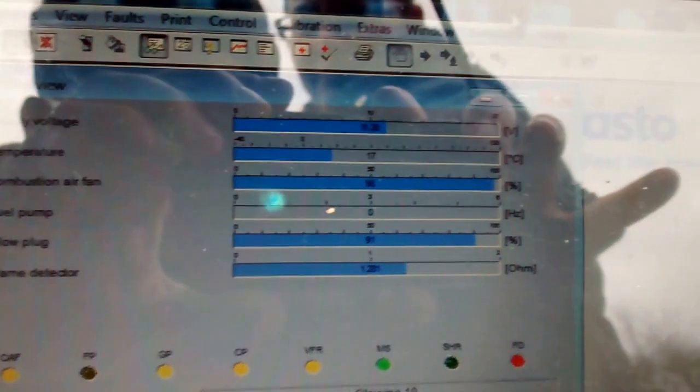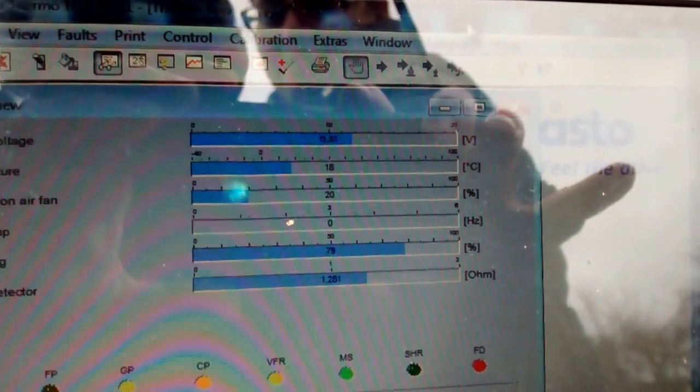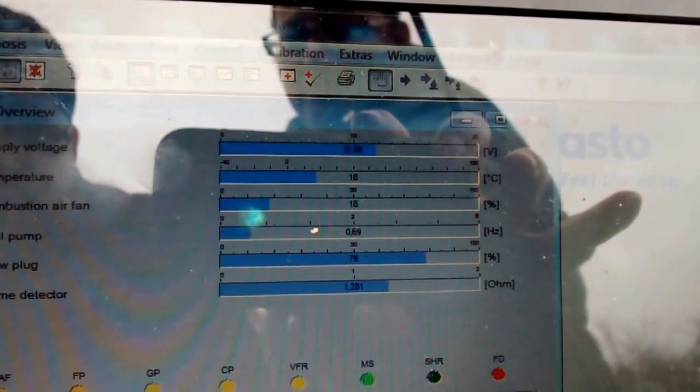Over here we have a computer running some diagnostic software. We can see that the temperature of the unit is roughly 17 degrees and it's now going to start — we have the glow plug at near its maximum power.